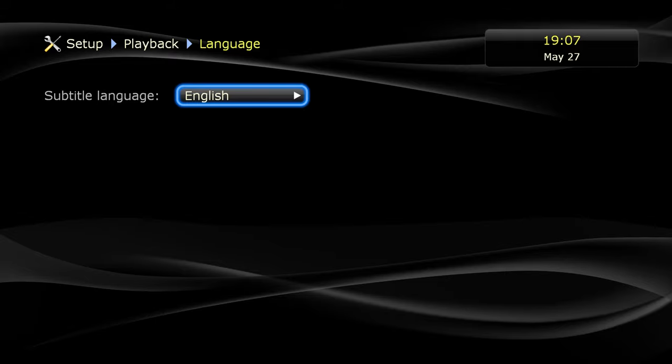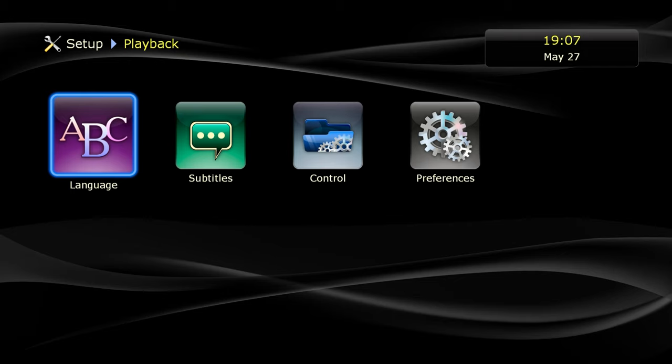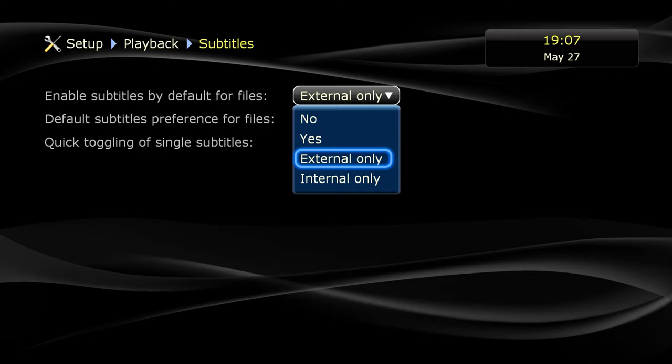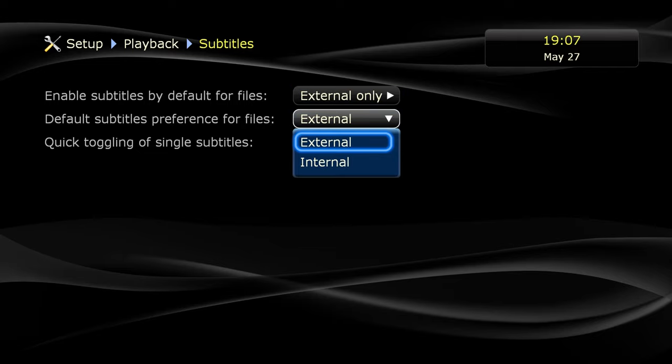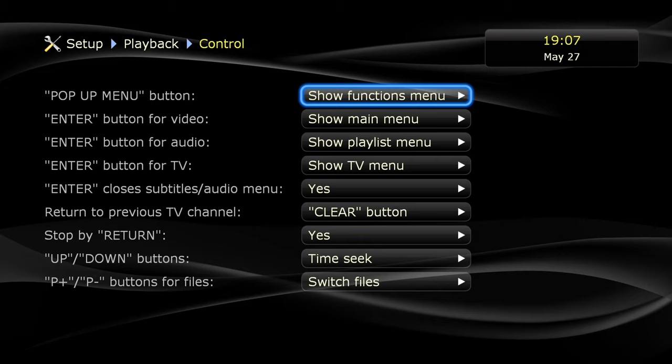Now we're taking a look at some more settings. You get all the basic ones like language selections — there's a big list, you won't be disappointed. For subtitles, you get internal and external support, including SRT type subtitles even when playing back ISO images.